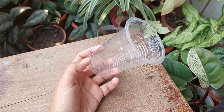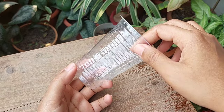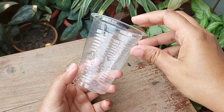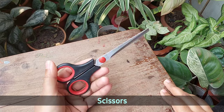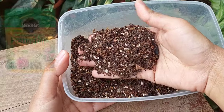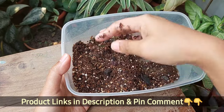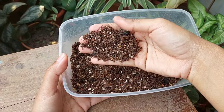To air layer an aglaonema you need a transparent thin plastic cup that will allow seeing the root development, scissors, packing tape, and growing media. Here I have used Miracle-Gro succulent mix. You will get the product links in the description box and pinned comment.